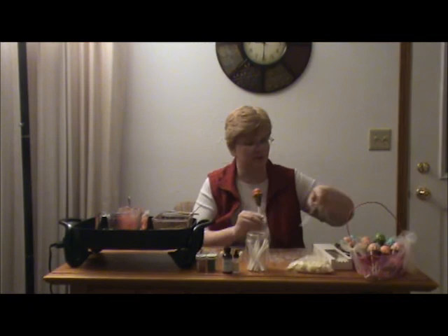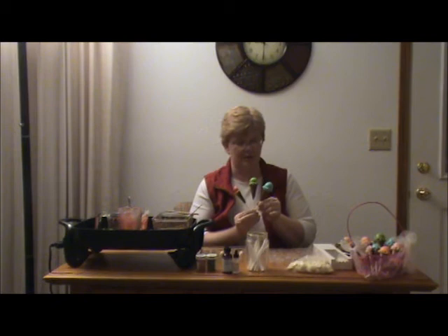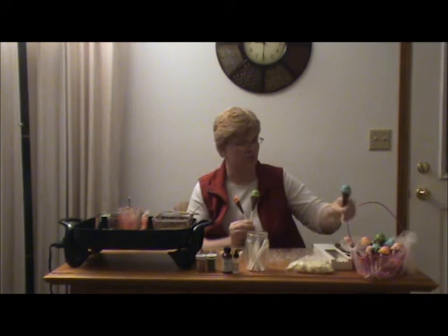I've made a few different colors here — I've got green, red, blue, orange, and pink. So you can stuff your Easter baskets with these homemade chocolates that look like little ice cream cones. They are so cute, fun, and versatile.